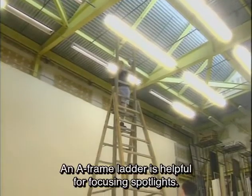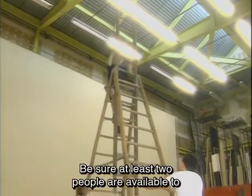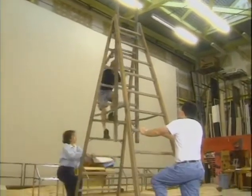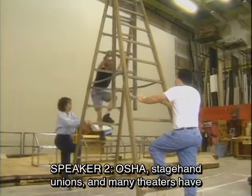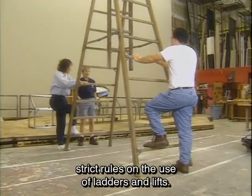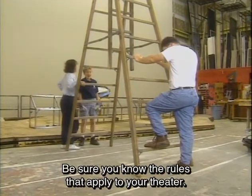An A-frame ladder is helpful for focusing spotlights. Be sure at least two people are available to foot or secure the ladder when someone is above. OSHA, stagehand unions, and many theaters have strict rules on the use of ladders and lifts. Be sure you know the rules that apply to your theater.